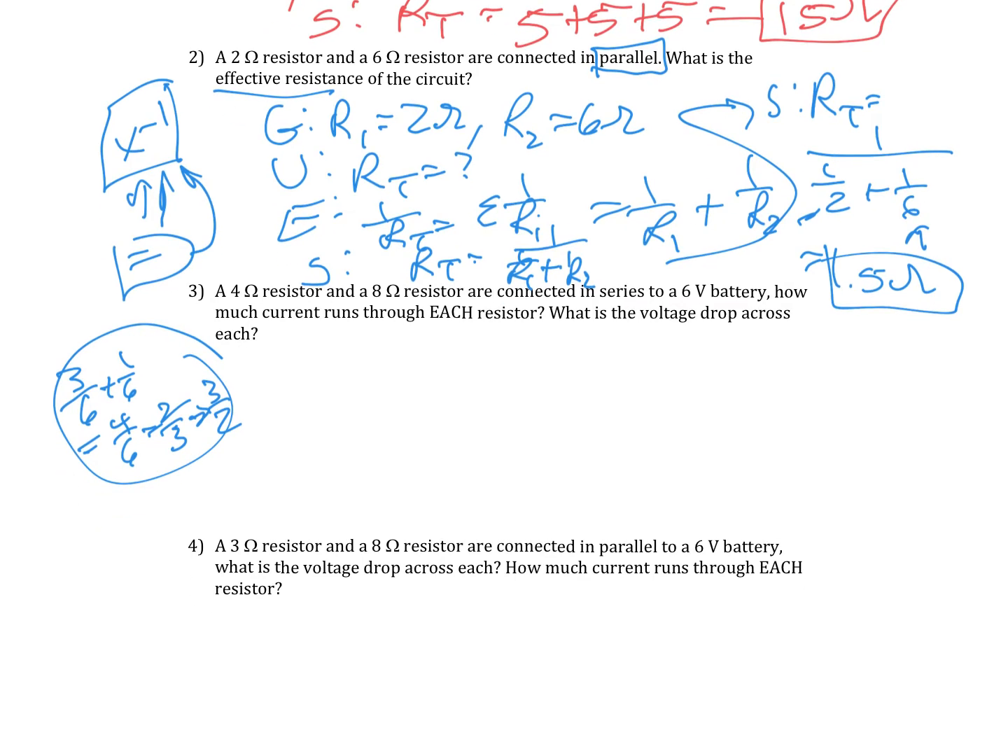Number three: a 4-ohm and an 8-ohm resistor are connected in series to a 6-volt battery. How much current runs through each? What is the voltage drop across each? Notice the word 'each' — that's important. So this covers current and voltage, and they're connected in series. Given: R1 equals 4 ohms, R2 equals 8 ohms. If we were drawing a picture, it would look like this — there's my battery.